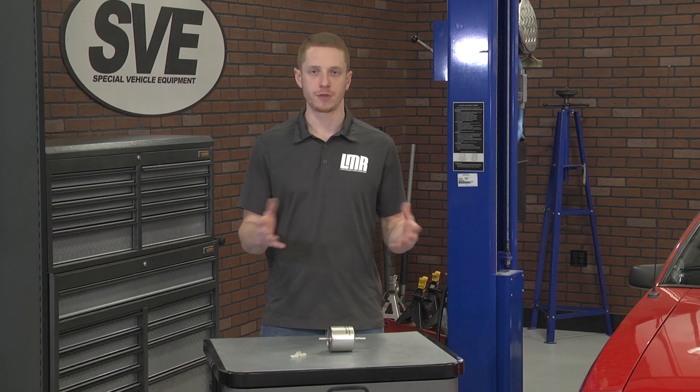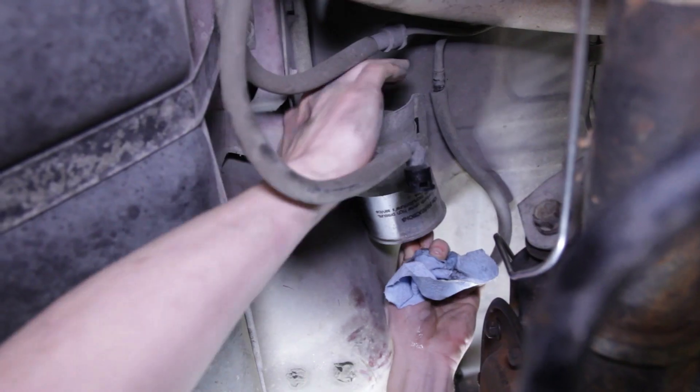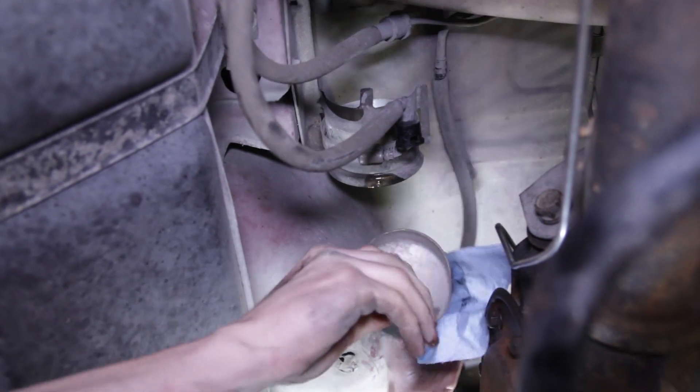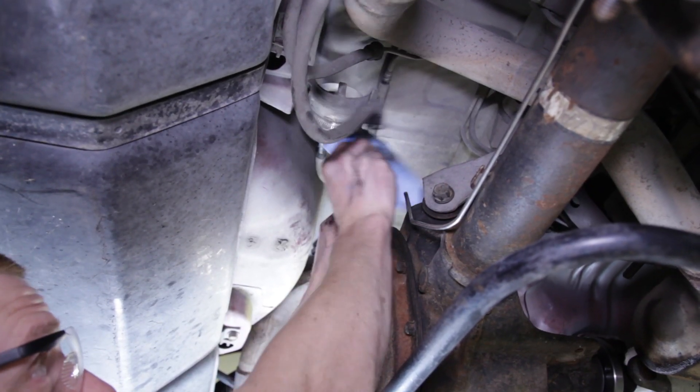Once the lines are free from the filter, loosen the clamp with an 8mm socket. Have a rag ready and then carefully slide the filter out of the bracket. Take this time to wipe up any excess fuel and lightly clean the area.